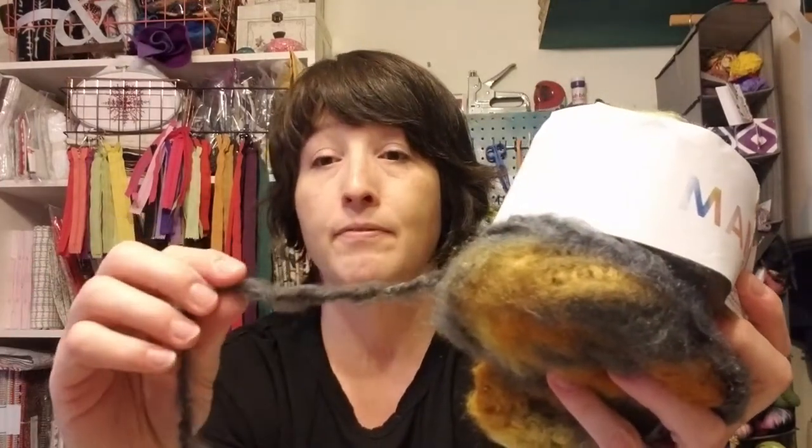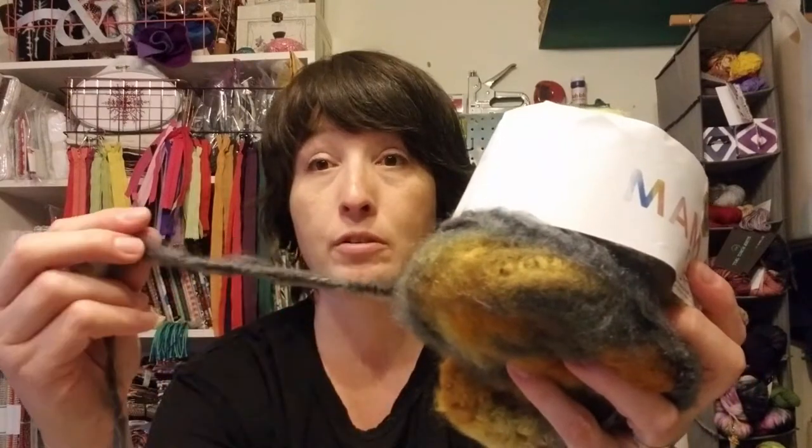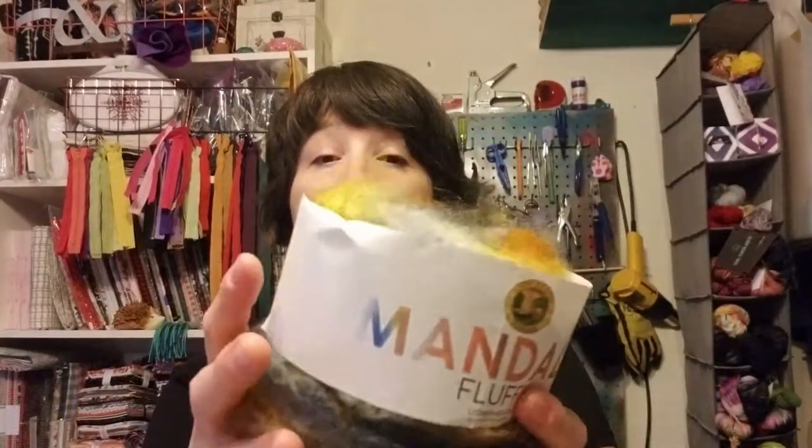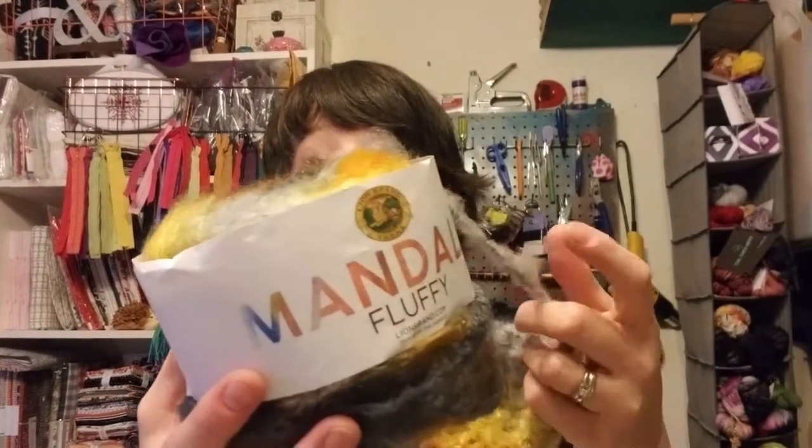Mandala Fluffy is considered a number 7 jumbo — that's because it's so fuzzy; the core itself is not that thick. If you crochet too tightly with this you'll have major issues, which is why it's rated a 7. This is a 3.5 ounce skein, only 76 yards. It is premium acrylic and suggests hand washing and laying flat to dry, which I'd definitely do given the fuzziness.